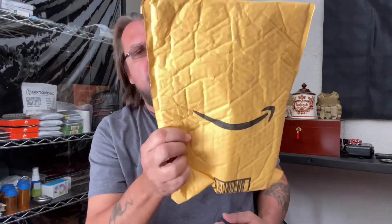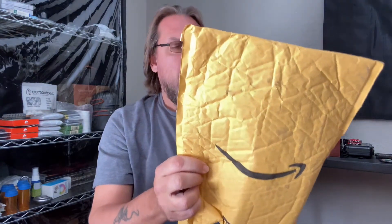Hey everyone, what's going on? Brett here with Simple Preparedness. Today we got a package — actually the package came a couple days ago from Amazon. Problem is, I didn't order anything. I have no idea who this is from or what it is. Nobody ever let me know they were sending anything, so maybe there's a name on the inside.